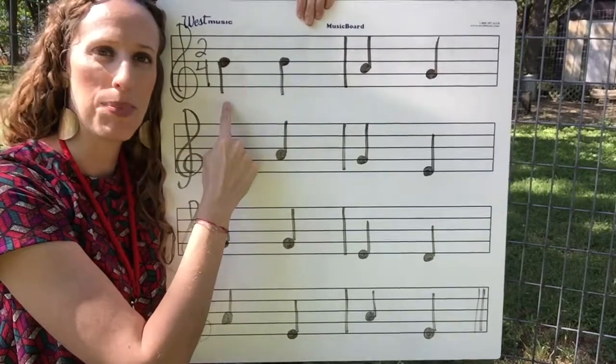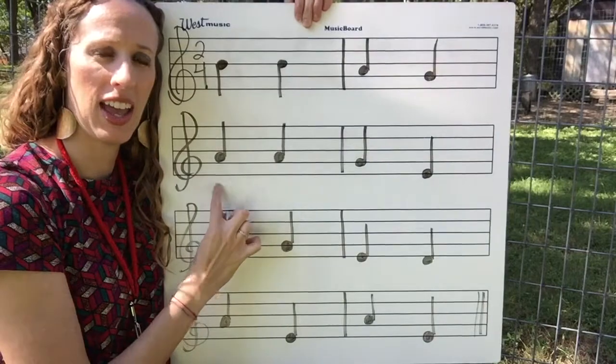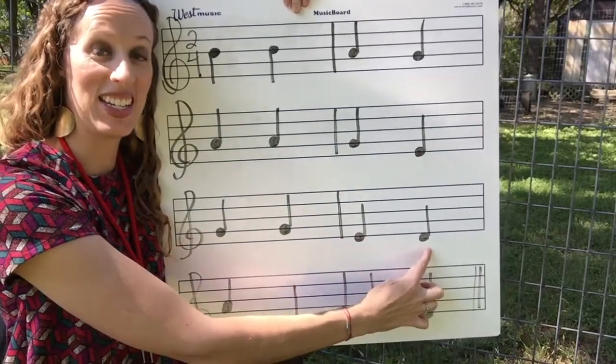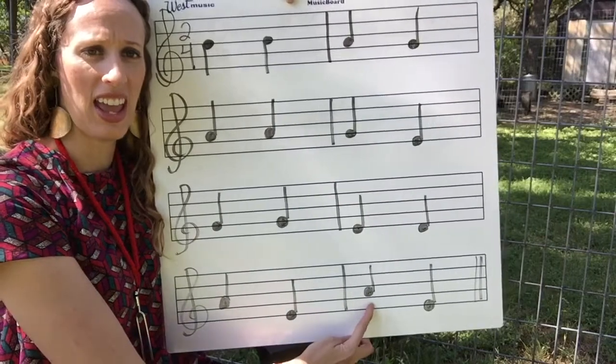Ready, say: B, B, A, G. A, A, G, E. G, G, E, D. A, E, A, E.